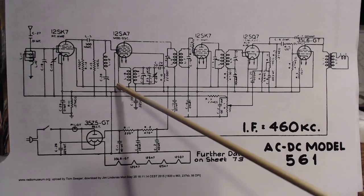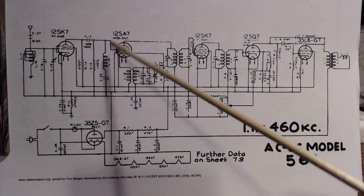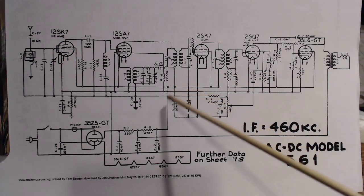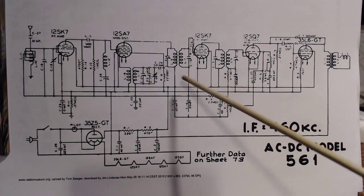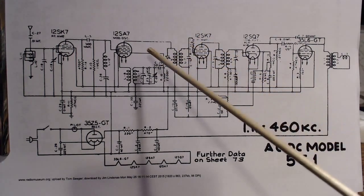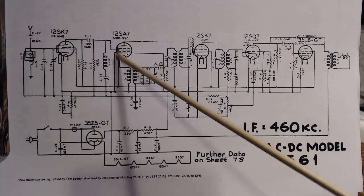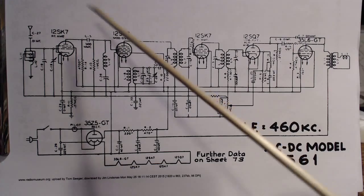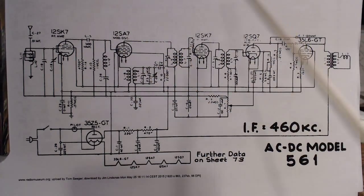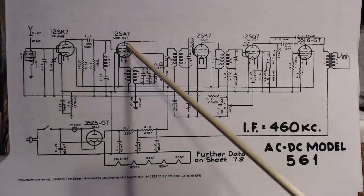This line here looks like that's the screen supply to the tubes. IF transformers. This has an RF amp at the front, followed by the mixer-oscillator section. This radio should work really well because it has this tube out front. Really cheap radios - cheap five-tube radios - have the antenna connecting right into the mixer tube.